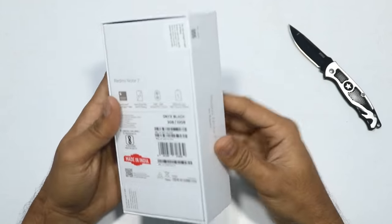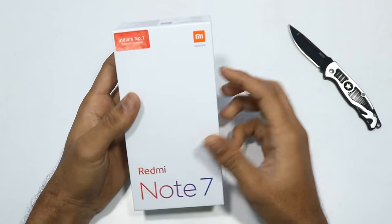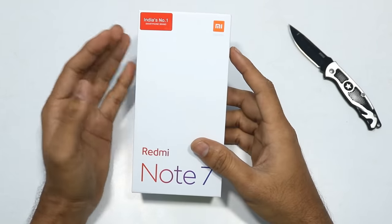This is my Redmi Note 7. On March 13th, we have the Redmi Note 7 Pro. There are a lot of customers in the flash sales.